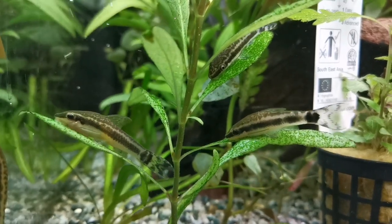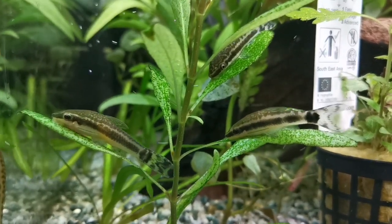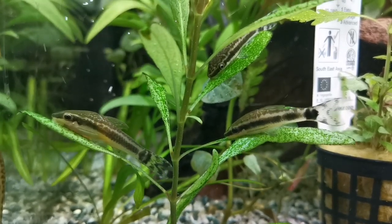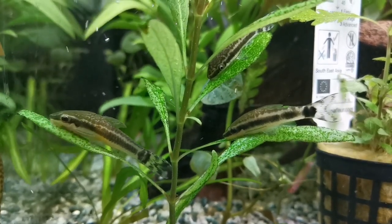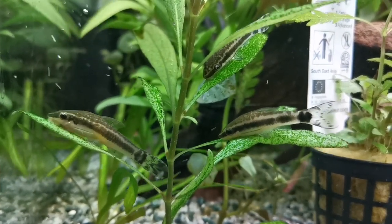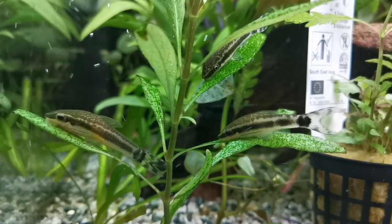Assuming you've found some healthy ones and you're happy to bring them home, make sure you drip acclimate them. They can be sensitive wee things, so it's one of those fish that I really would drip acclimate, same as you would shrimp.